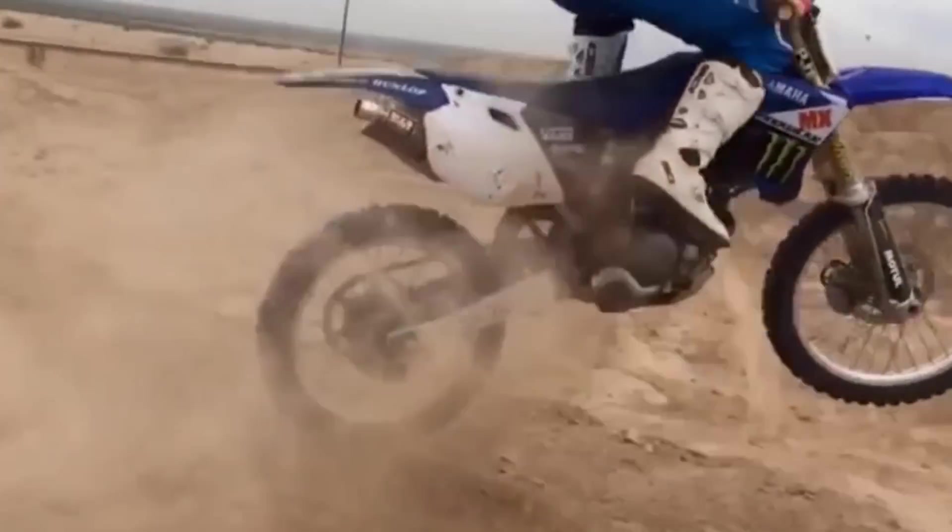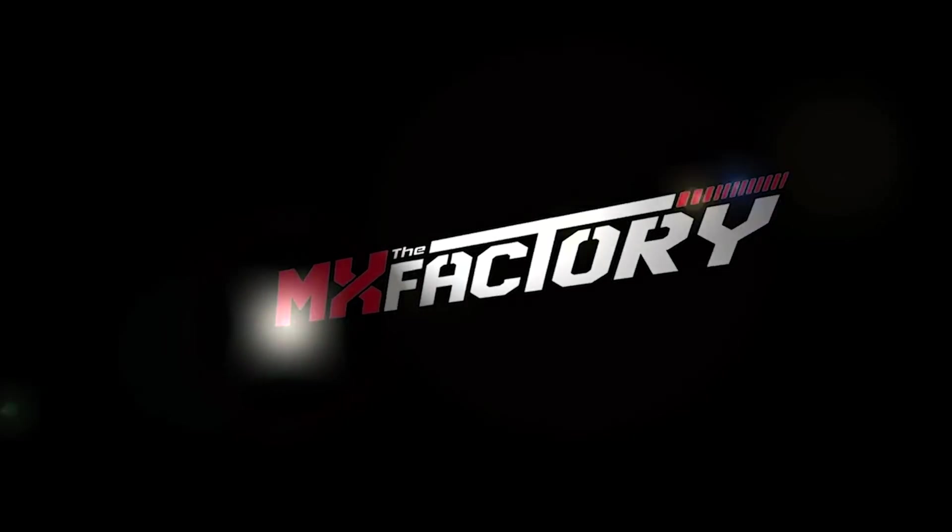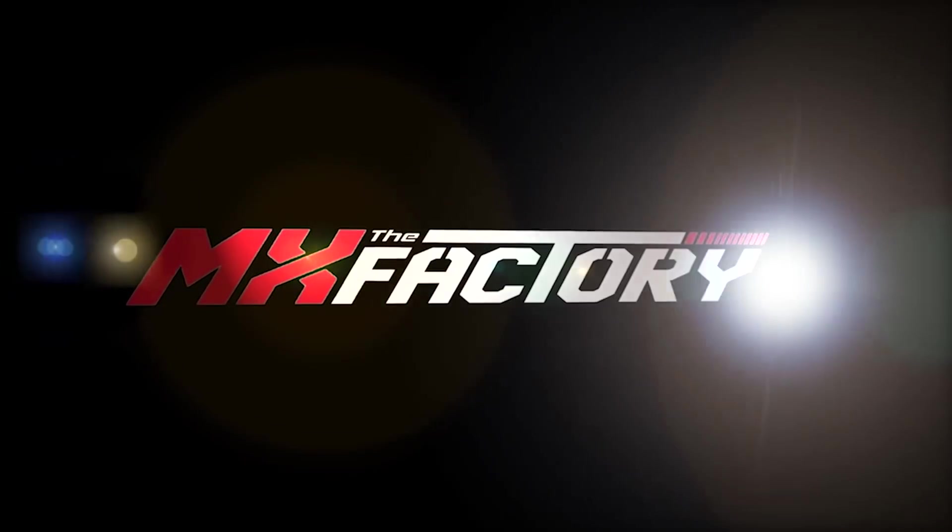In this video, we're going to explain how to properly case a jump and probably save your life, at least a bone. What's up everyone, this is Tyler at the MX Factory. We're going to talk about a very important piece of your riding: how to control your bike when you case a jump.